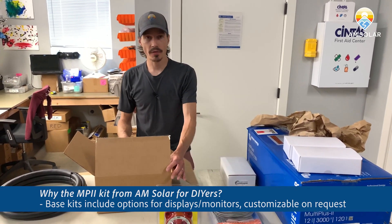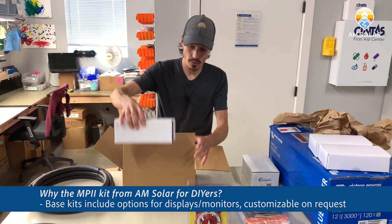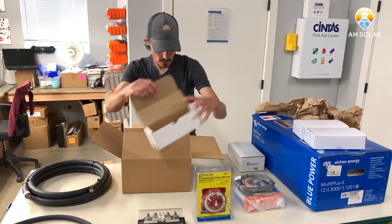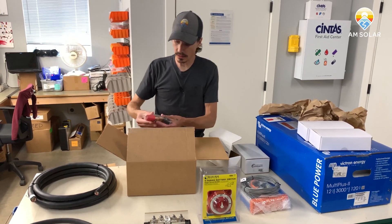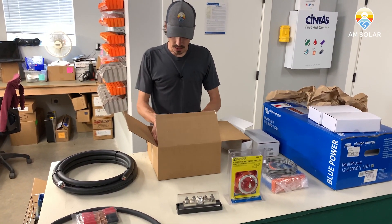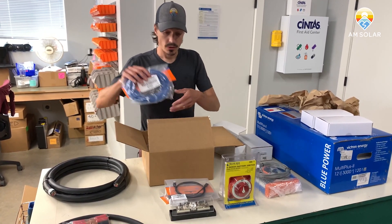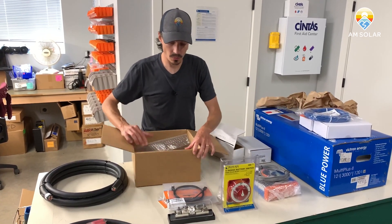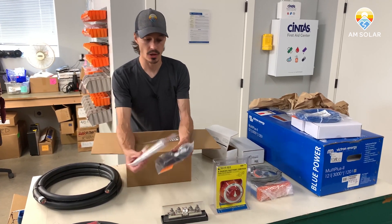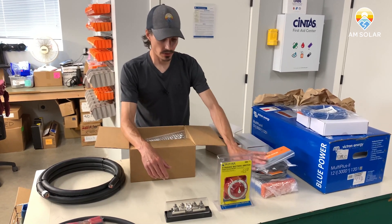You've got a main DC on-off switch that's going to be in-line with your Class T fuse and holder, which is 400 amp rated. You're also going to get all the lugs and heat shrink necessary to complete your DC connections, and all the communication cables necessary to connect your MultiPlus to the Touch 50 or Color Control, or to connect your battery monitor system or solar charge controller if you have a Victron MPPT or BMV. Those are for monitoring communication.